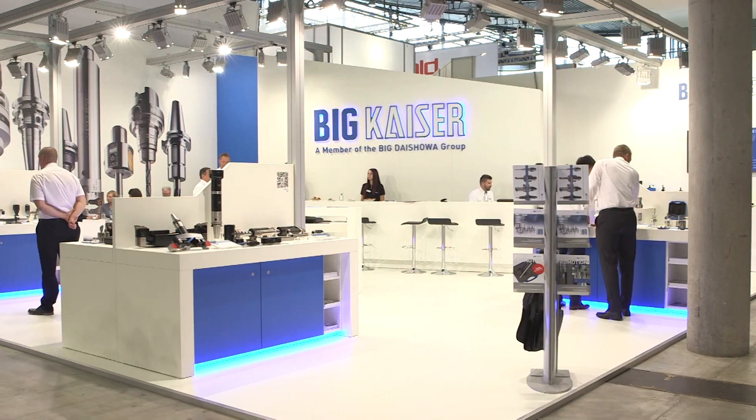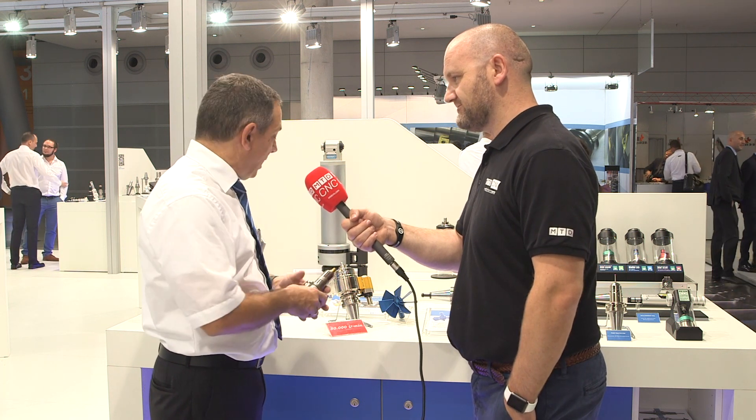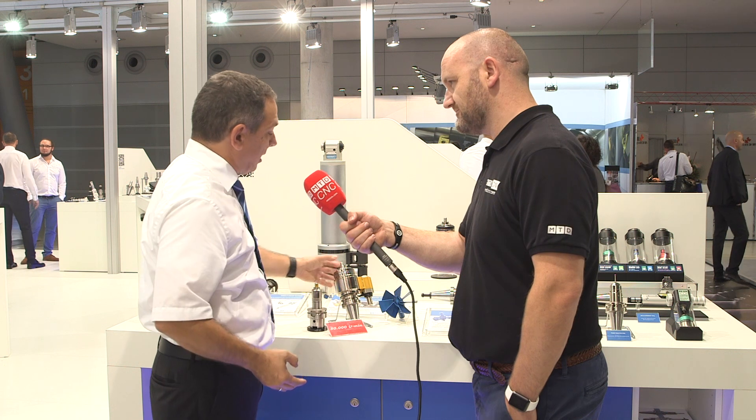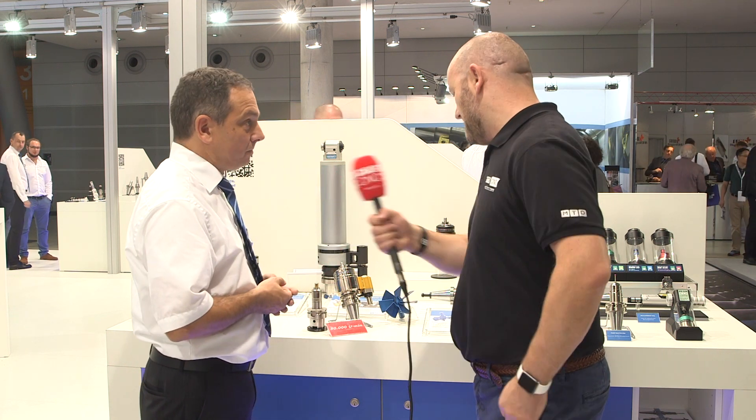We can also do a very precise job for micro cutting. Small tools need very high runout accuracy. If a customer is using an SK 50 or SK 40 machine with a maximum of 12,000 RPM, but the cutting tool needs to run at 40,000 RPM, with the RBX system the customer can handle that application — whether it's micro cutting or drilling operations.